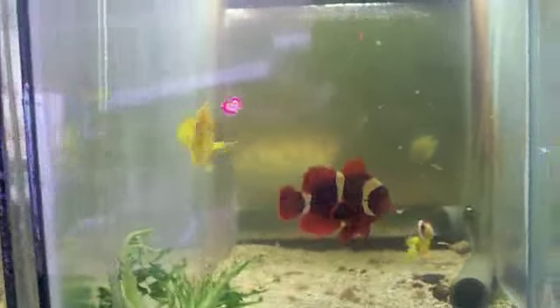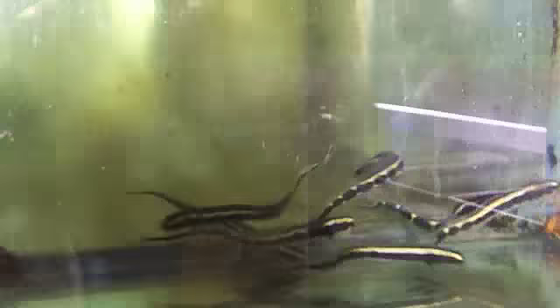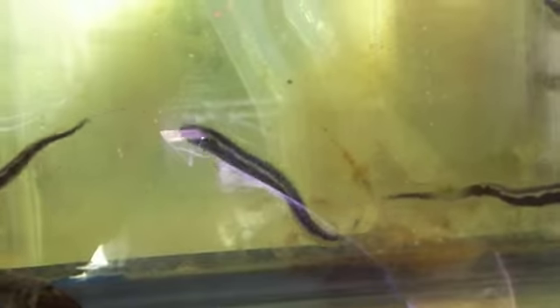So if you've got diadema basslet, royal grandmas, clownfish — that fairy wrasse can be a bit of a pain but would be okay with him too. And the eel gobies, of course, go everywhere and hang out in groups.